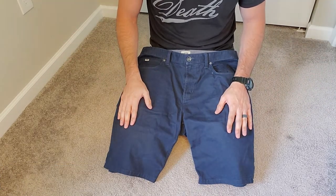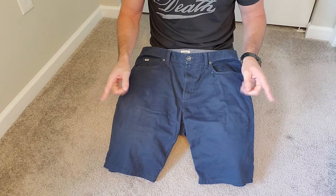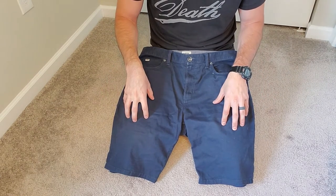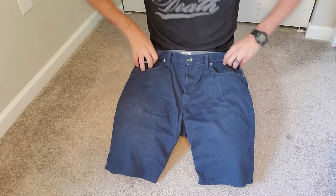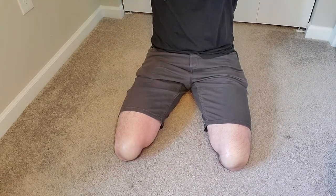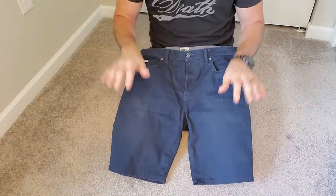They come in blue and a couple other colors. You'll get some bonus shots because besides the blue ones I'll be demonstrating with right now, you'll also get to see me modeling a pair of gray ones. But first, let's talk about these shorts.